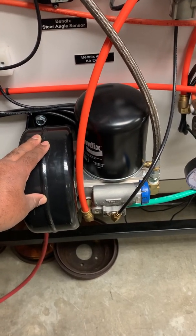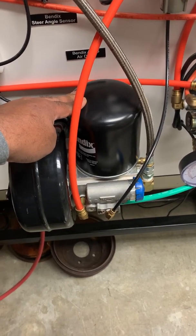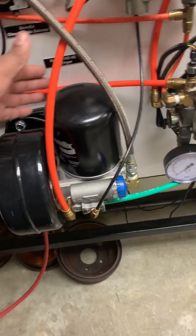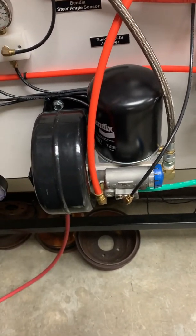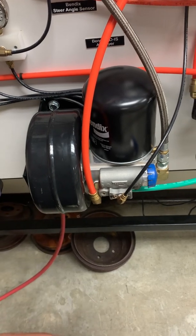This filter should definitely be changed at least once a year. Whether it's a filter or a desiccant package, normally they're not serviced on any regular interval by owner-operators or by fleets, because people forget to put them on the schedule until they start giving problems.